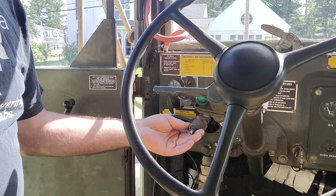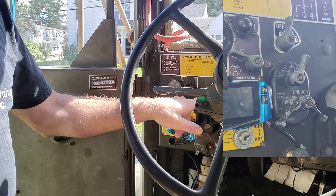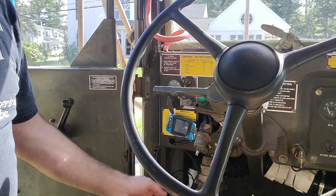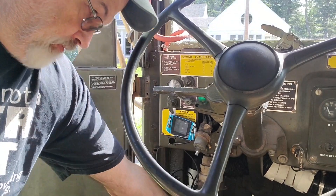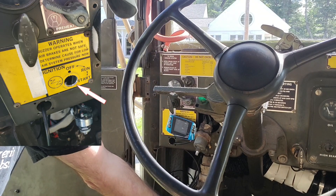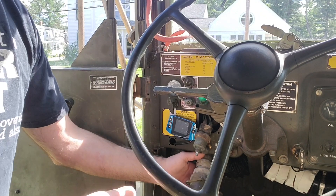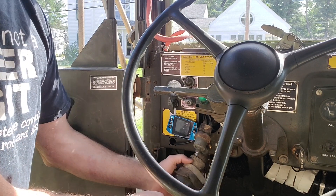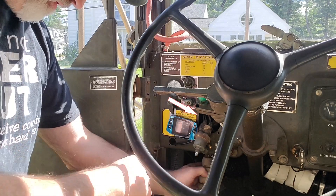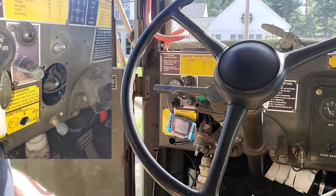This is the on-off switch, but in order to get to it — it's usually right here — first you had to pull the ignition and hang that down, push that through. Then we had to pull the light cluster control and push that through, hang that down. Then we could pull this out and get to the wires.